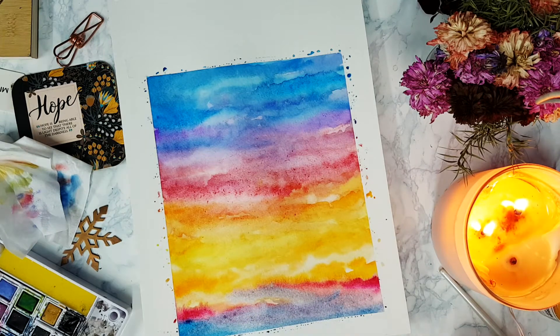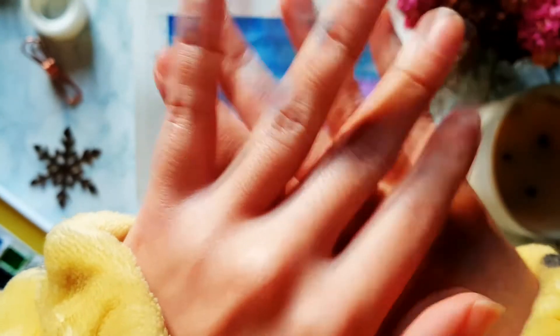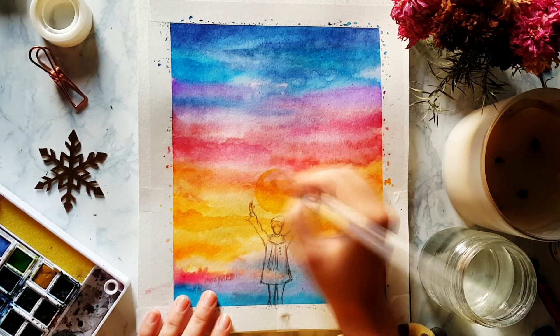At this point the paper was drying, then morning came, and apparently sunlight is much, much better to paint in. It's my favorite time to paint, and it's very appropriate to add the Sun at this time.